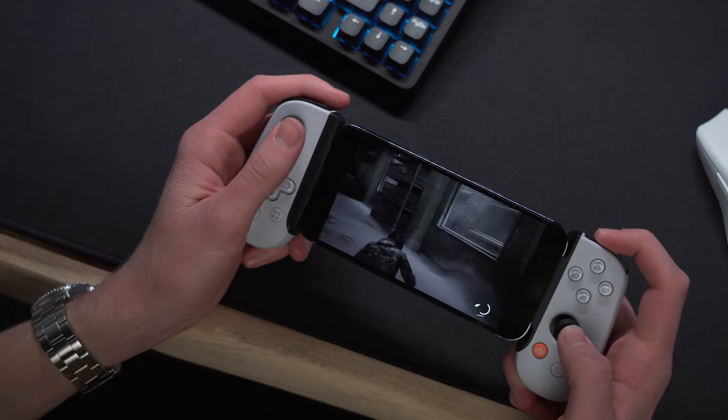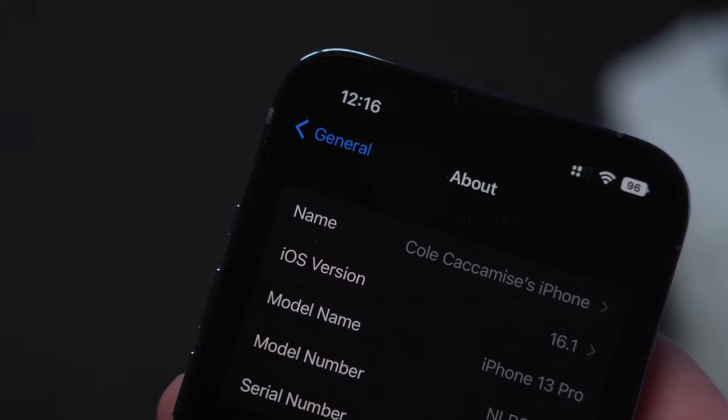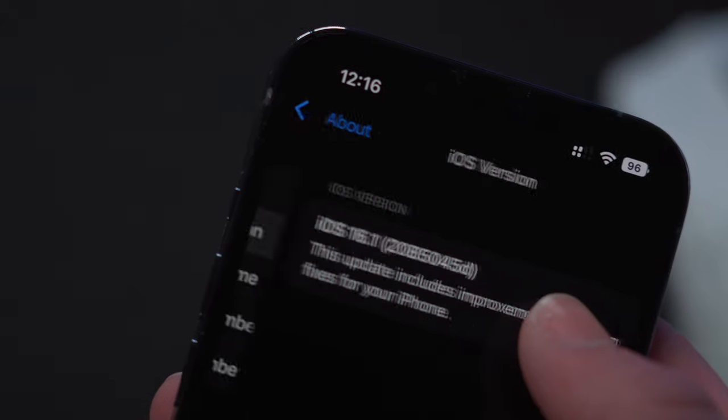Functionality-wise, it's identical, so if you already own a Backbone, unless you really like this new design, there's no need to upgrade whatsoever. It's compatible with all iPhones, so long as they're running at least iOS 15.